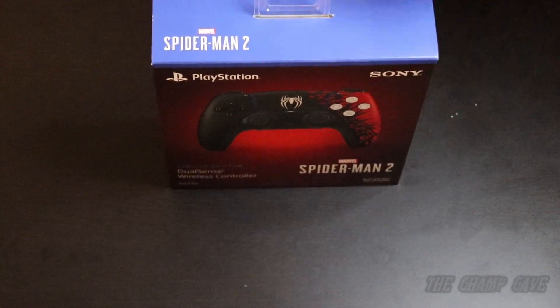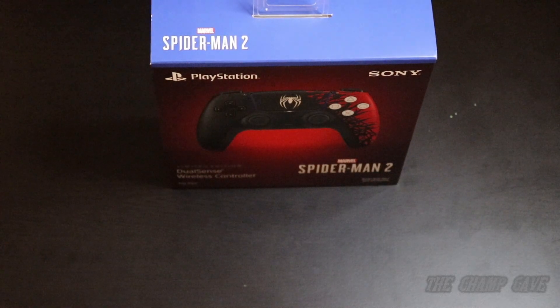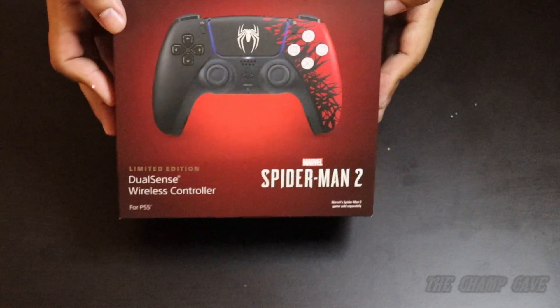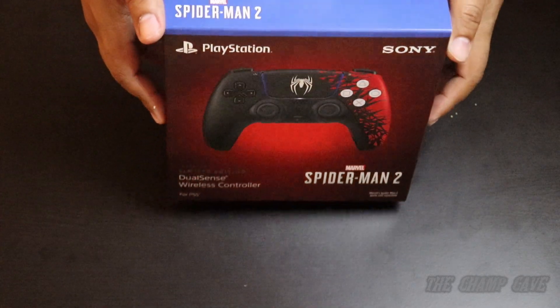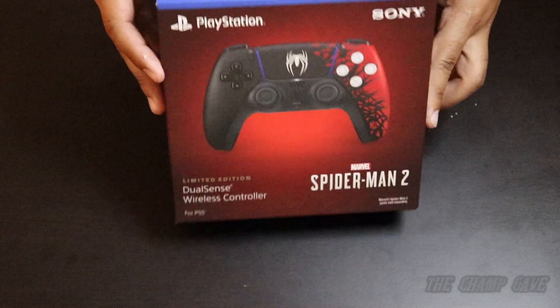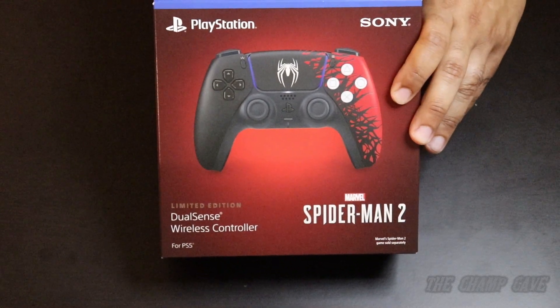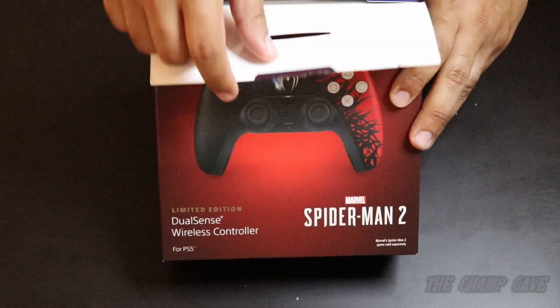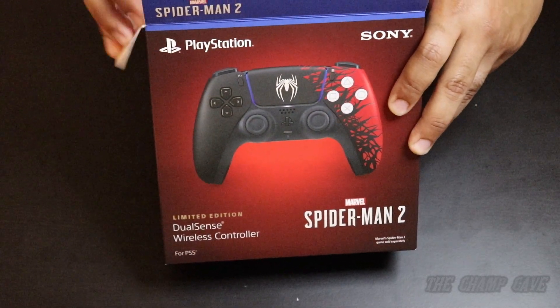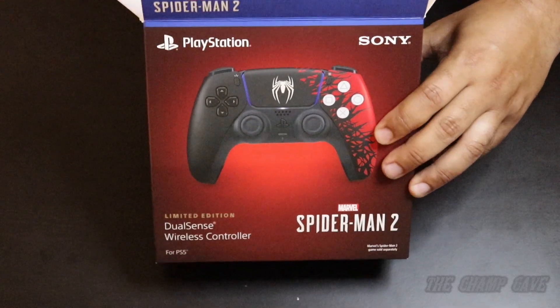This controller is, as mentioned, limited edition. When I purchased it online it did sell out a few minutes later within the hour, and it wasn't available for a little bit. I did see it was available again a few days later, so if you want one they're not too hard to find at the moment — I would definitely jump on it because you never know.